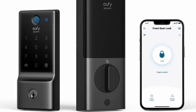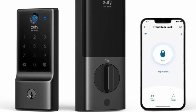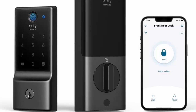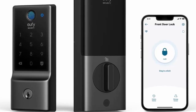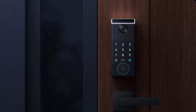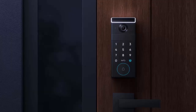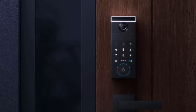Built-in Wi-Fi and Matter support means smart home integration is seamless. Control it from anywhere using the eufy Security app, Apple Home, Google Home, Amazon Alexa, or Samsung SmartThings. Need more ways to get in? You've got options — unlock with a passcode, your voice, a physical key, or straight from your phone.